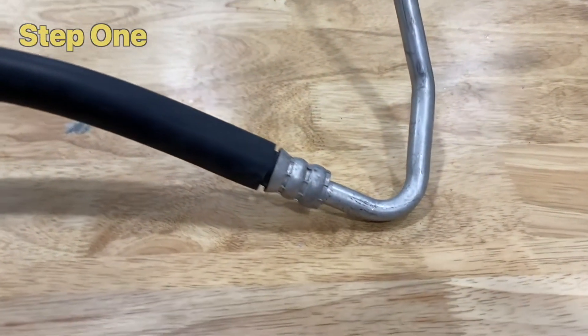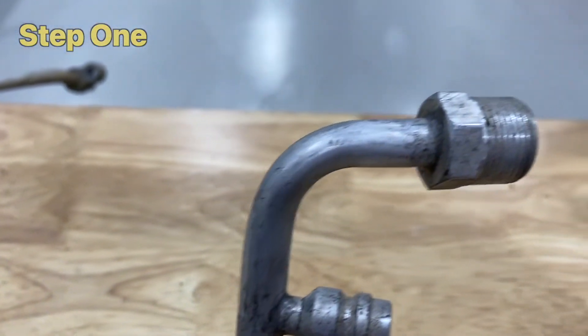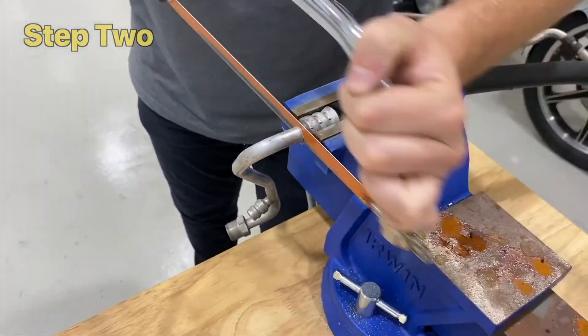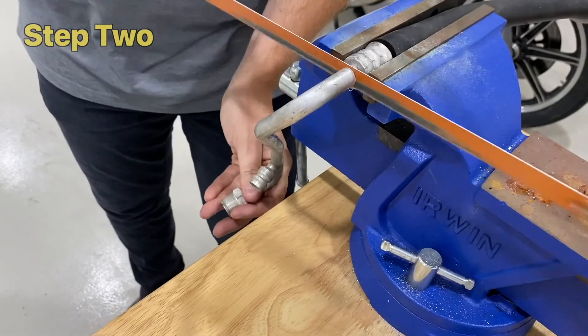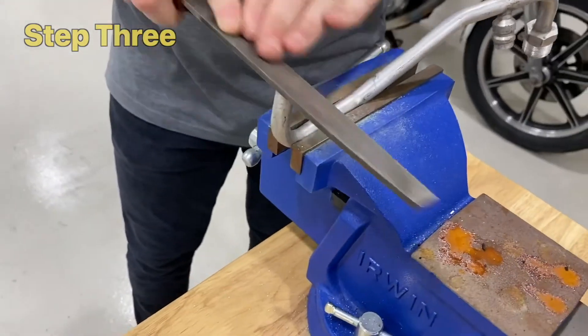Step 1: Inspect the hose ends to ensure they are free from damage, corrosion, and wear. Step 2: Hold the crimp in a vise and cut the end free from the hose section. Step 3: File the end to remove burrs and swarf.